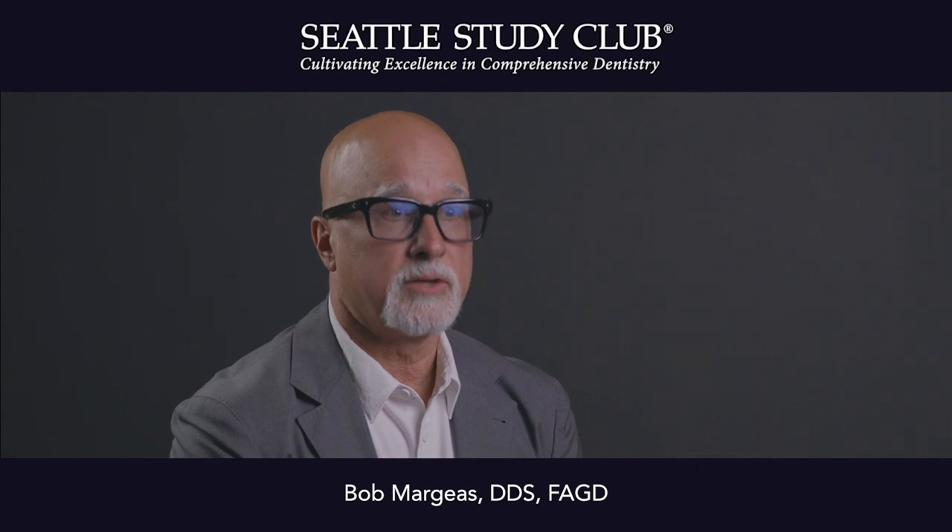Hi, I'm Dr. Bob Margis and I practice full-time general dentistry in Des Moines, Iowa. My expert tip today is about bonding zirconia, lithium disilicate, and feldspathic — and what cements am I using today?